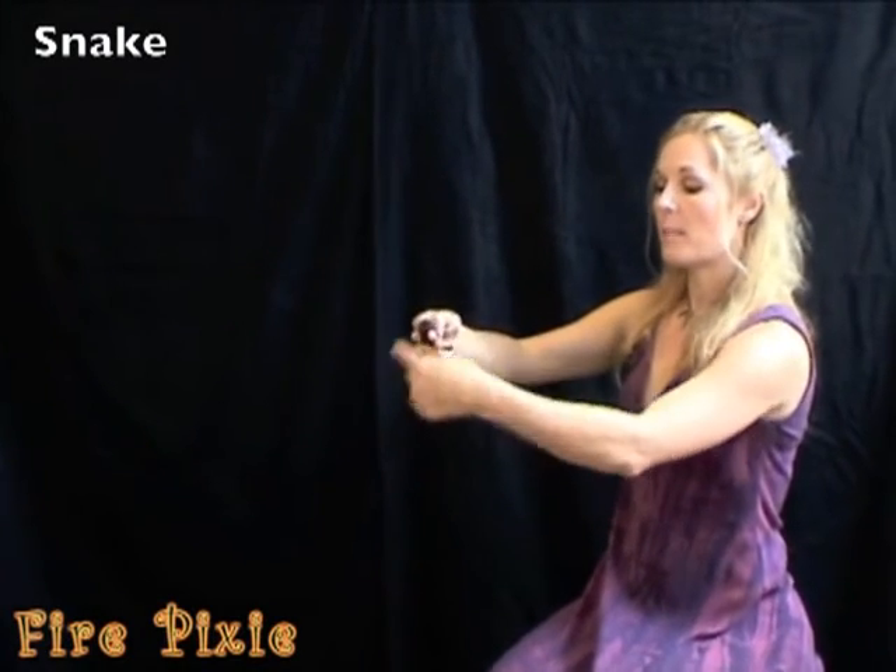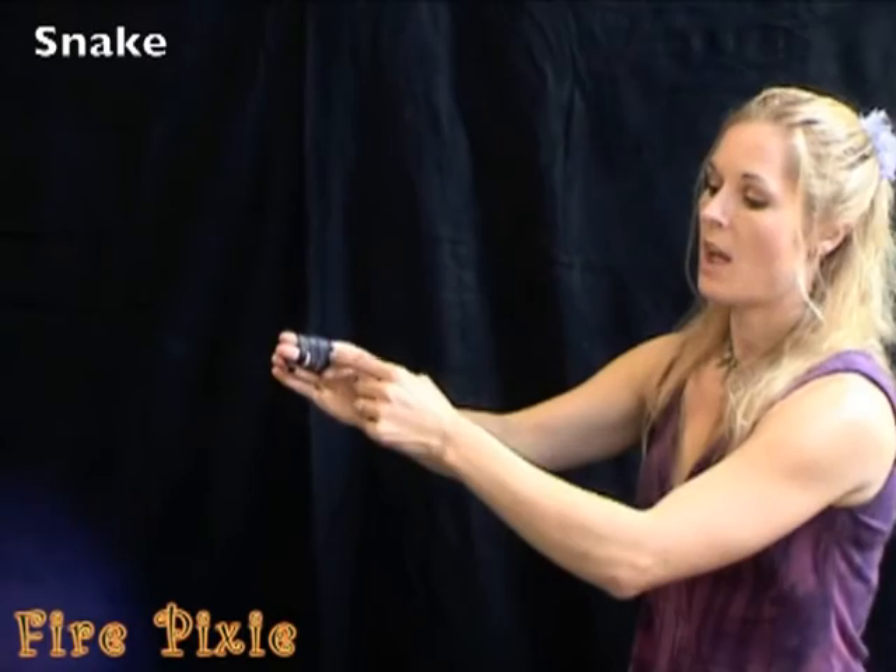You're going to blow the balloon up, letting the balloon inflate around your fingers while holding the end in place so that it doesn't fly away.